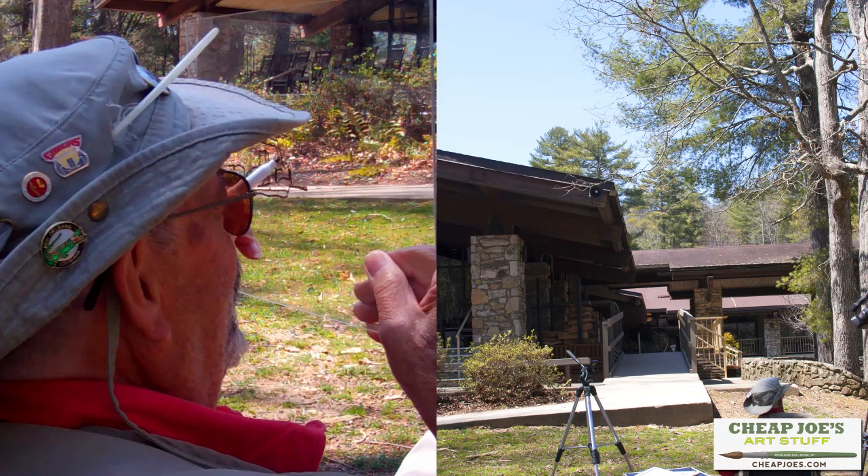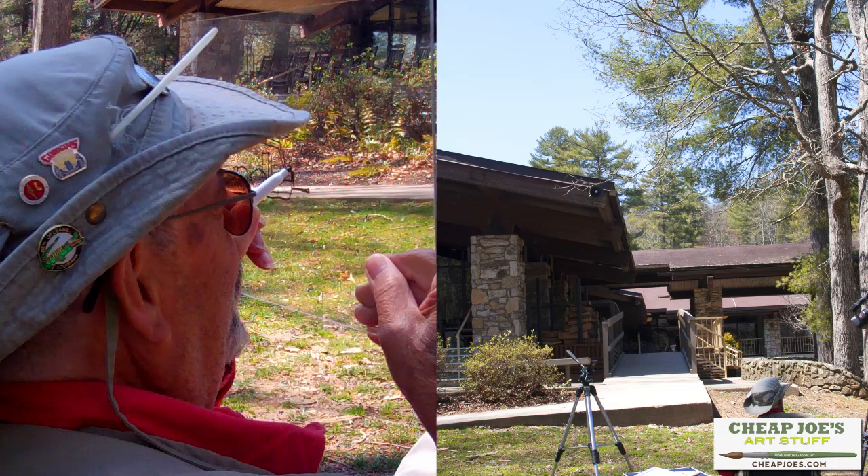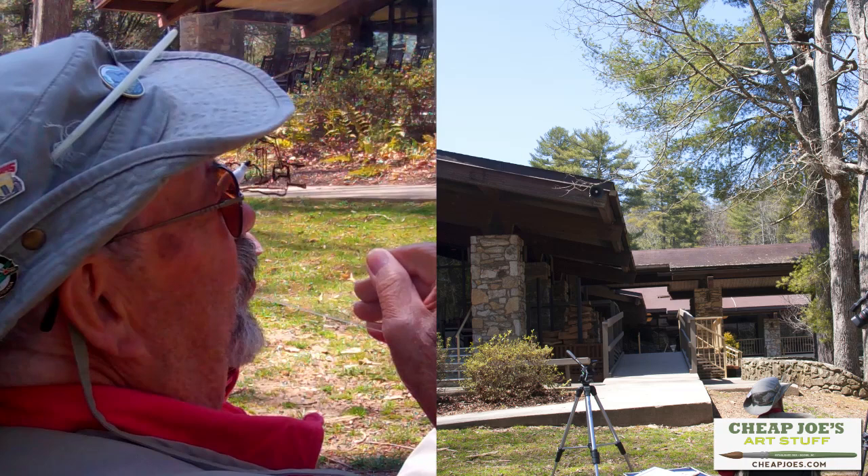As crazy as this seems, it actually works. It becomes a little bit more difficult when the wind wants to blow, like it's doing right this very minute.